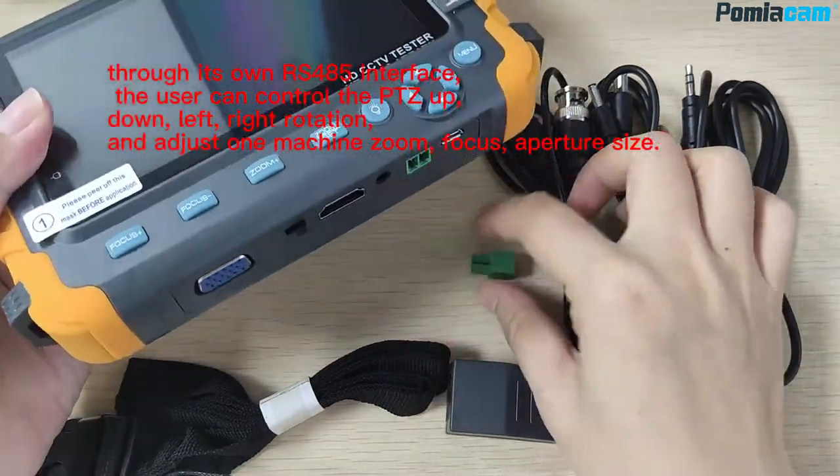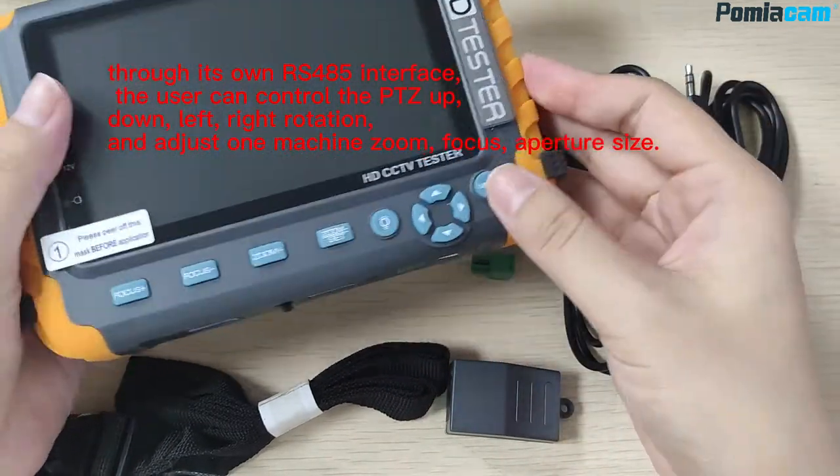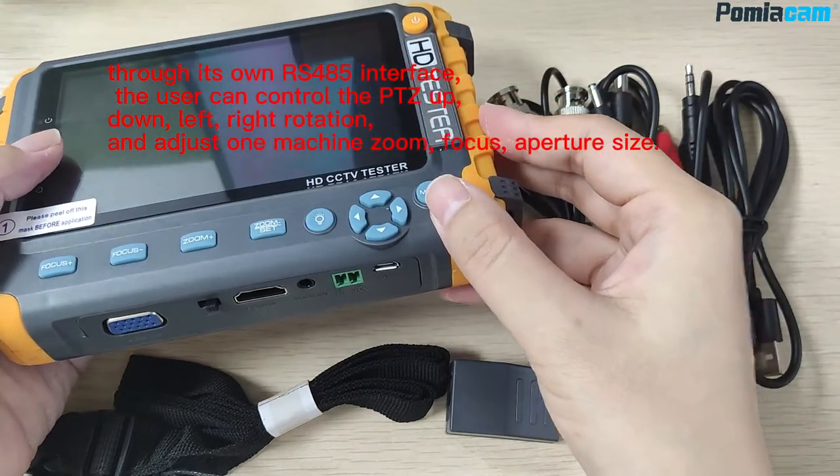With the RS-485 interface, the user can control the PTZ — pan, tilt, left, right rotation — and adjust zoom, focus, and aperture size.